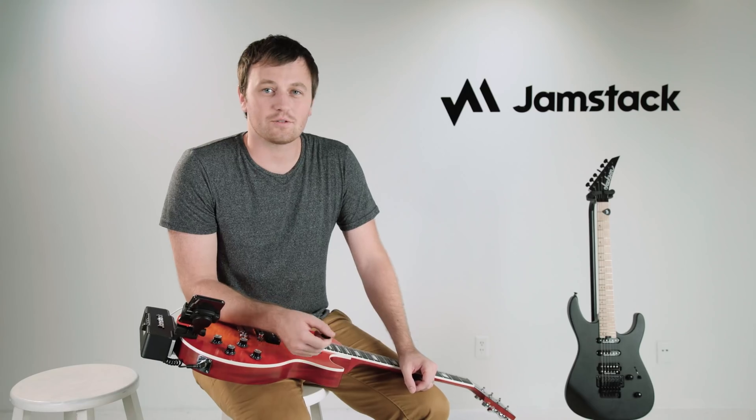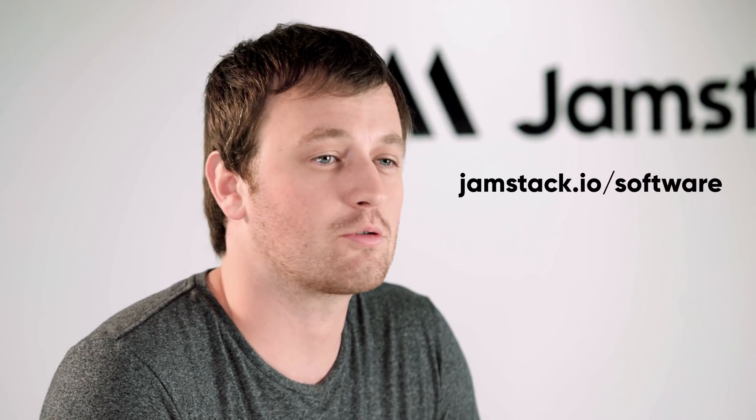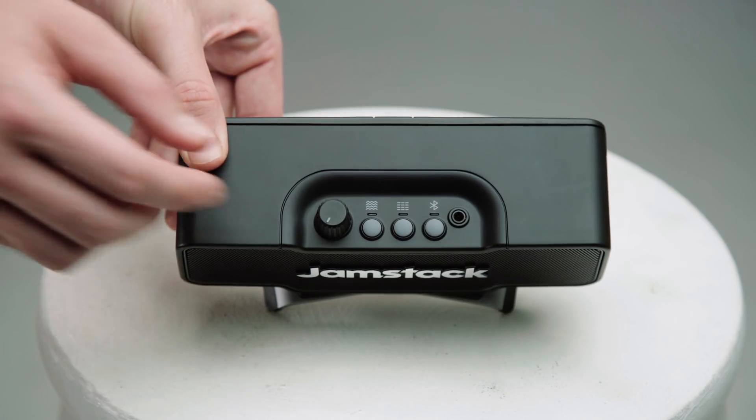Now that we're all set up, let's download some software. You can scan the QR code on the quick start guide or just go to jamstack.io/software for a great list of recommended apps. Make sure your Jamstack is on by rotating the power knob counterclockwise.